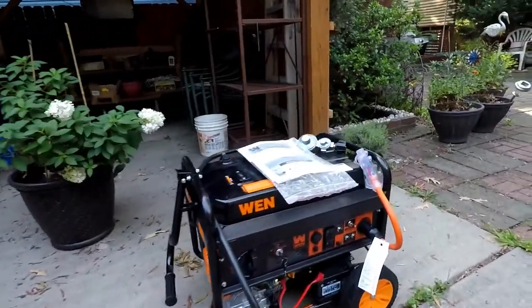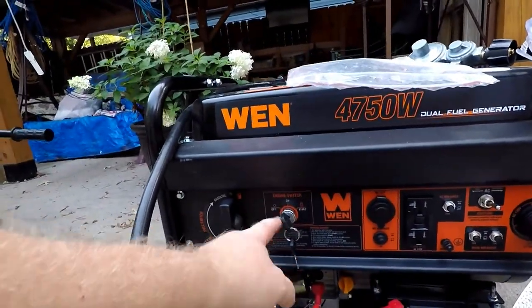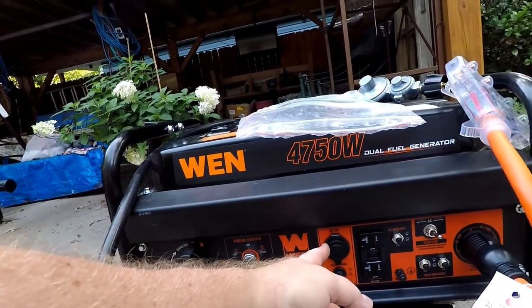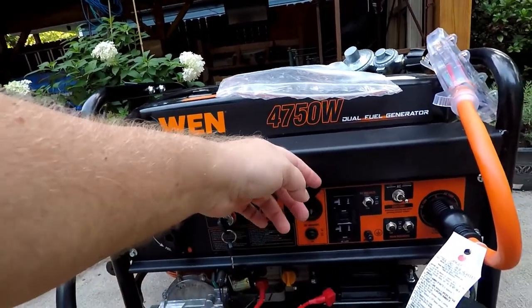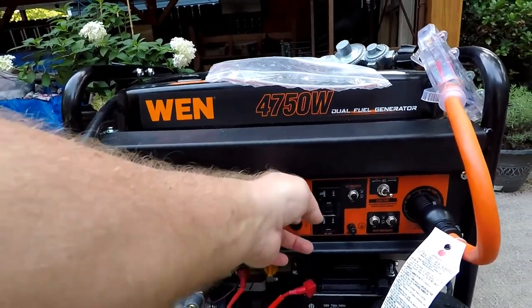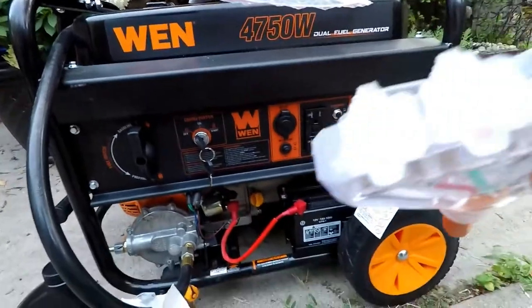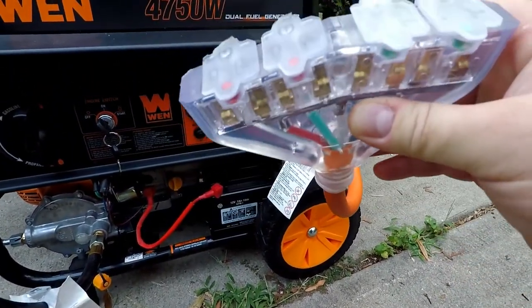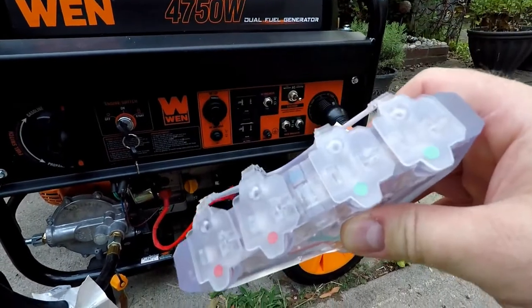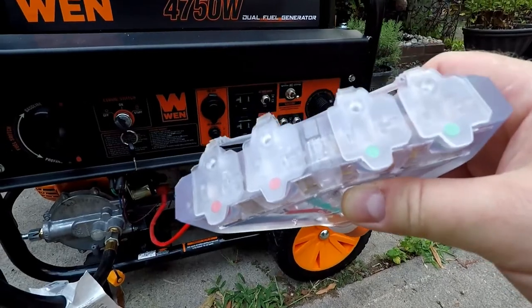The other generator is the WEN 4750. Here's your key. A neat feature on this one is the 12-volt cigarette lighter adapter — mine does not have that. The adapter I use is one I bought separately from Amazon. Both generators give you the capability of powering six appliances.